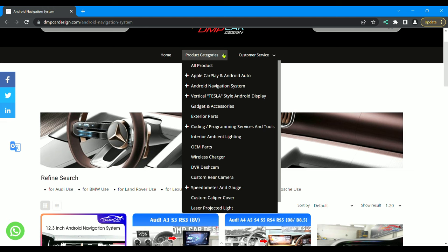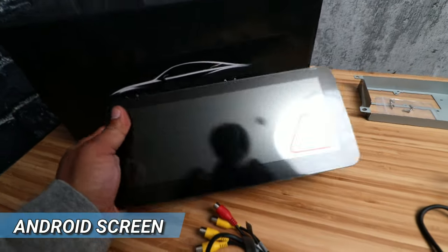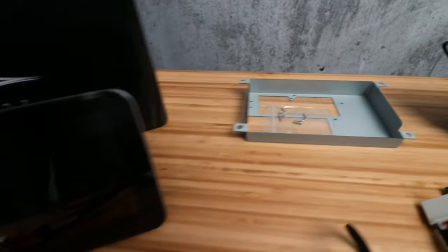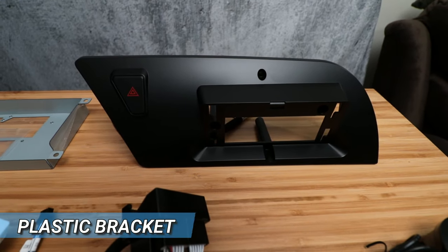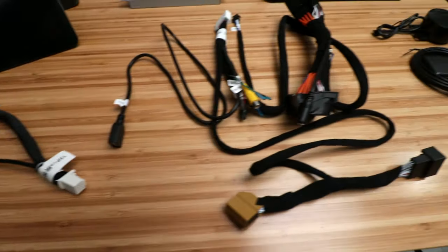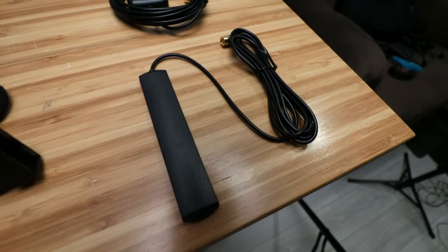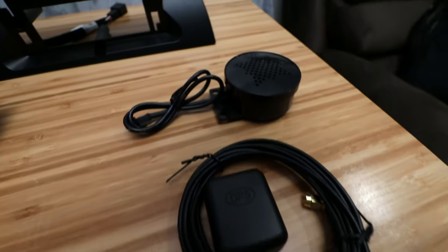So definitely go check out DMP Car Design if you're interested in any screens or products. Back to the kit — we have an Android screen, a metal bracket holding the screen in place on the car, and a plastic bracket covering the metal bracket. Down here is the display harness, right here is the main wiring harness, down here is the Wi-Fi receiver, the GPS receiver, and a mini speaker.